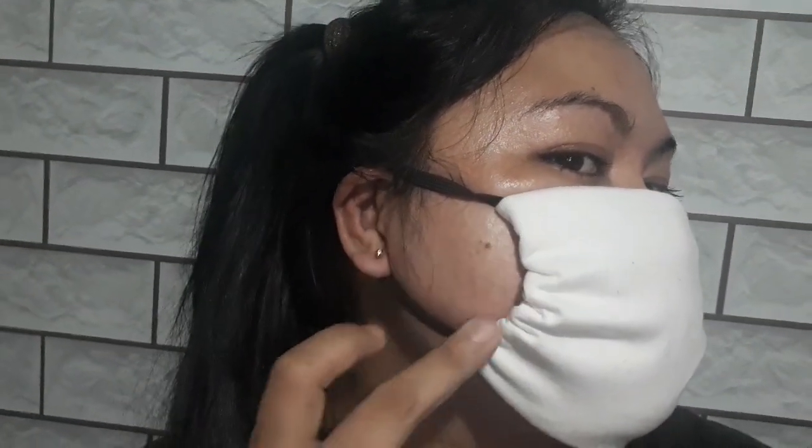Ito na siya guys. Perfect, napakaganda! So saktuhin nyo lang yung pagkagupit ng tela at saka yung rubber band. Thank you so much. Bye!